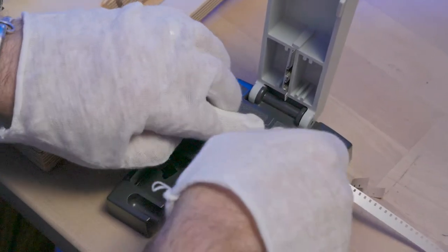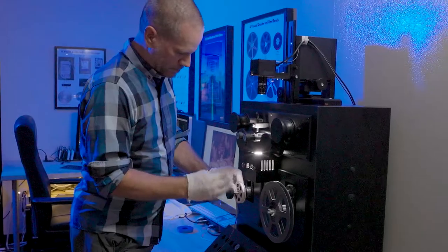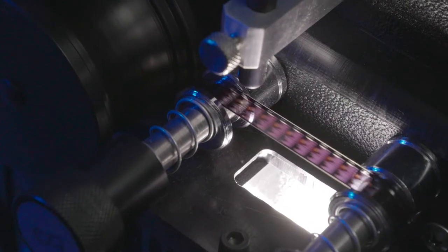We digitize your movies using a very gentle process with no sprockets and a cool LED light that won't damage your film. Our laser-guided system does frame-by-frame capture